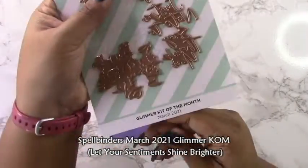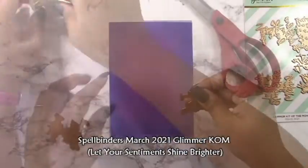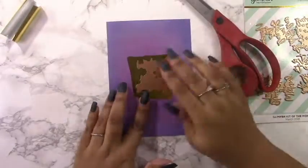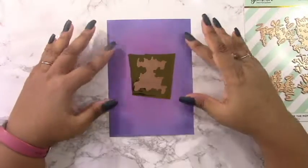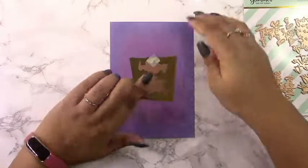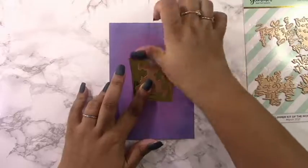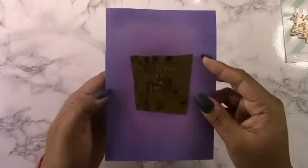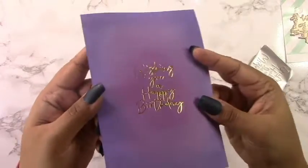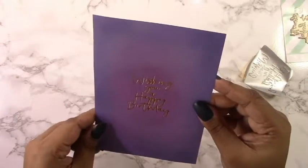I'm using the Spellbinders March 2021 Glimmer Kit of the Month — a really nice kit for sentiments. I decided to use the wishing you a happy birthday sentiment, centering it on the card. Even just sticking it down, my washi tape wasn't totally sticking because that panel is so smooth when inked up with oxide ink. Once I put it through, look at that — it foiled so perfectly, no over foiling, no under foiling, it just worked out nicely.